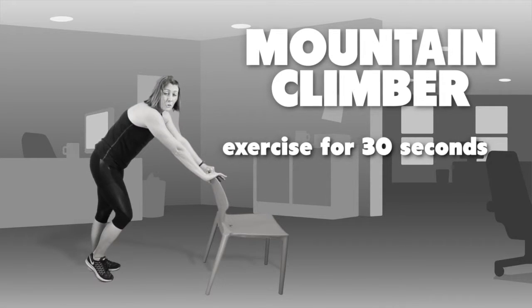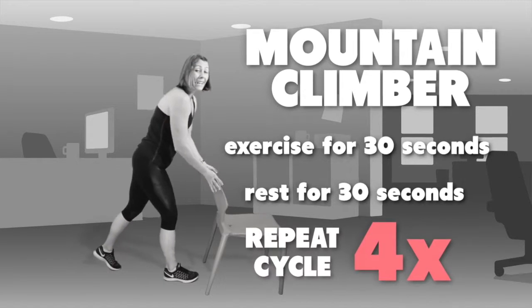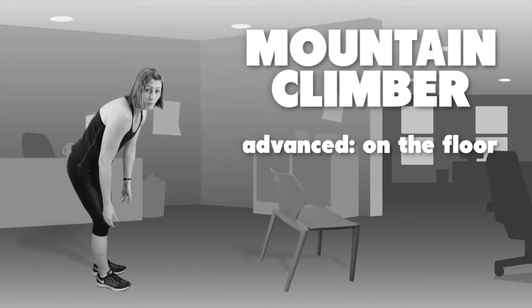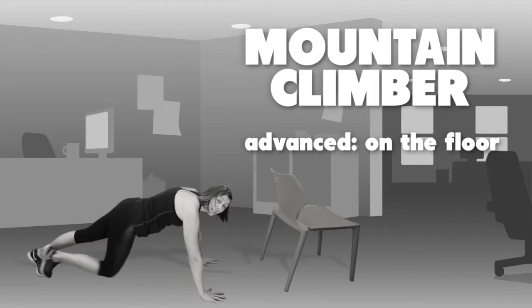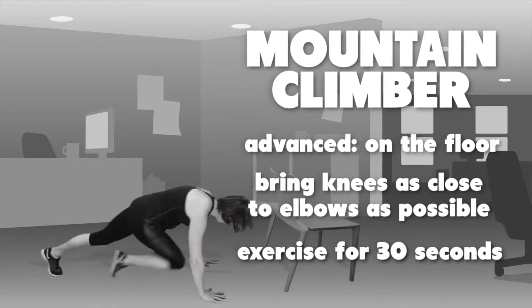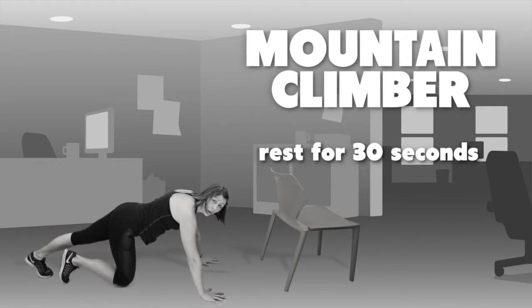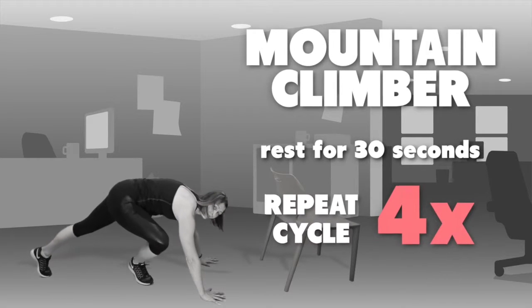For 30 seconds you'll then get a 30 second rest and repeat that 4 times. The next level is doing a mountain climber on the floor, which will activate your core and will be harder. Keeping hands out right, again get your knees as close to your elbows as possible. Repeat for 30 seconds, then rest for 30 seconds, and whichever level you've chosen, repeat that 4 times.